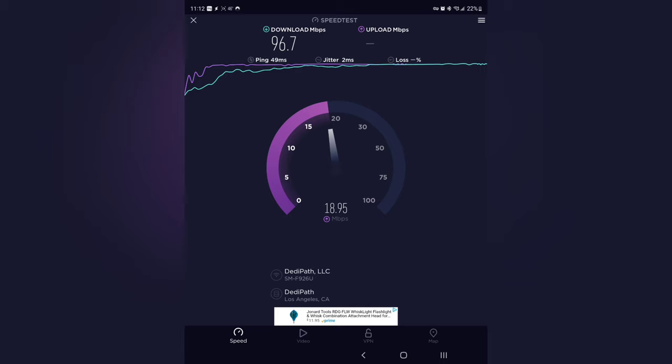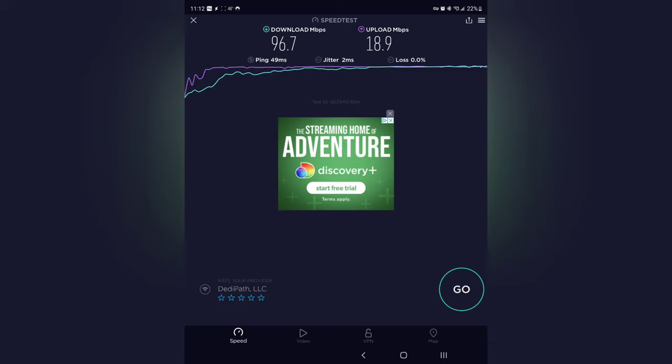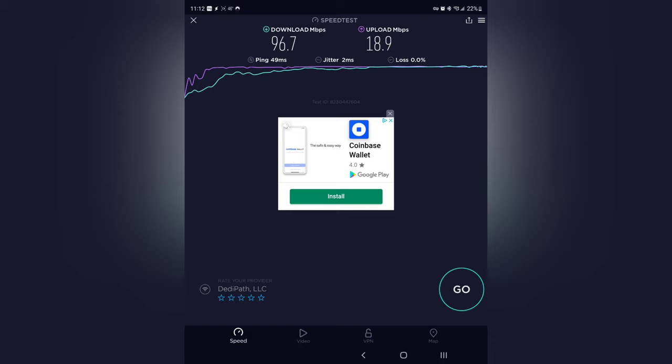I have no idea why it's doing that. My cameras connect, my smart lights work, I did some gaming last night with no issues — everything seems to be working perfectly fine. But when I run a speed test without my VPN it's ridiculously slow. I turn my VPN on and I basically get the speeds I'm supposed to. I don't know if the speed test app doesn't like AT&T or something. If anyone knows what's going on, please comment below.